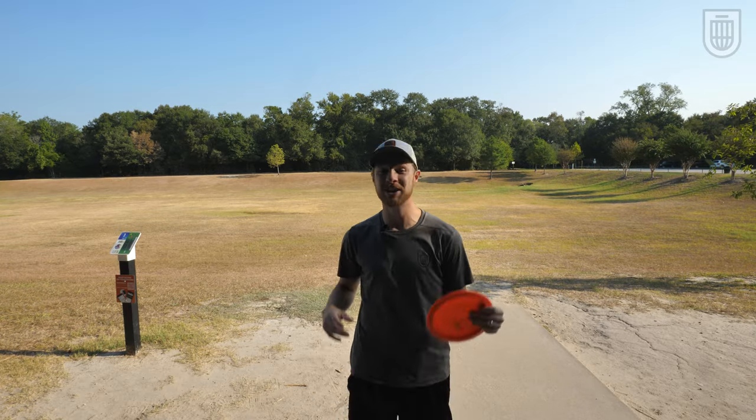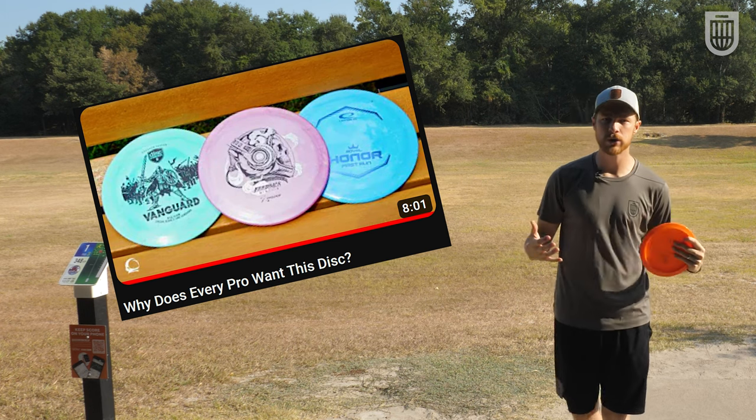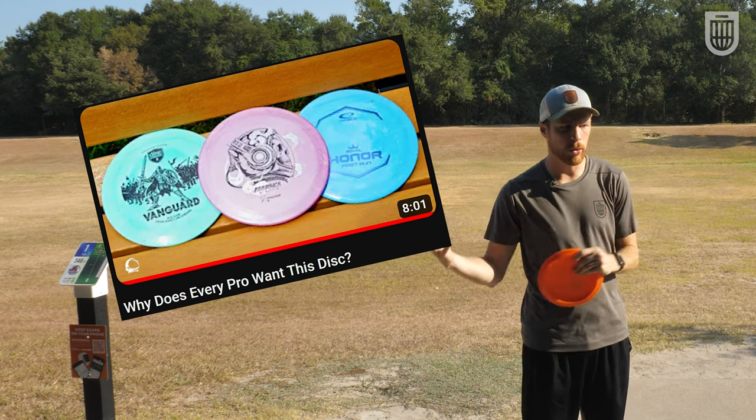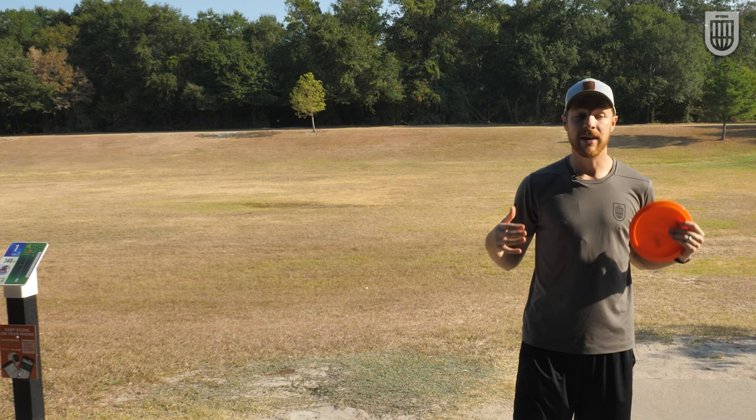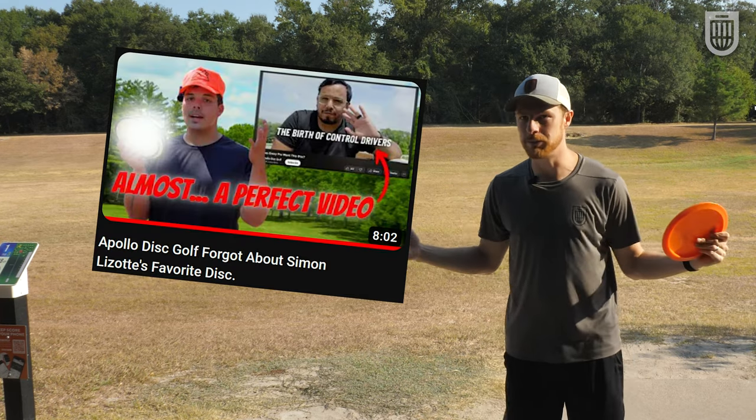Armory Disc Golfers, welcome back to another video. Apollo Disc Golf made a video a couple weeks ago talking about the history of control drivers and the really important ones in the game. And then Broderick followed up a couple days after that saying that he missed the most important one.